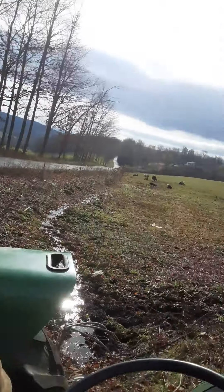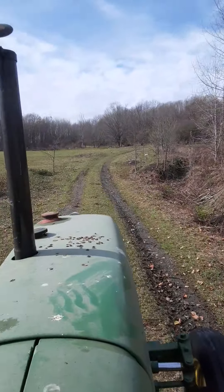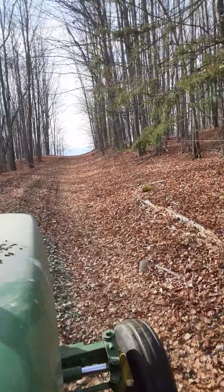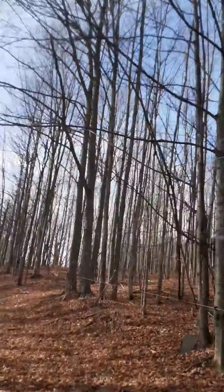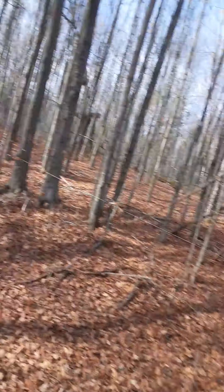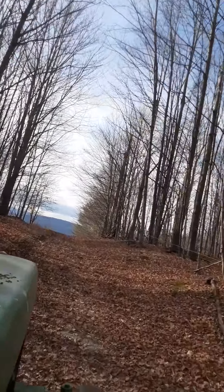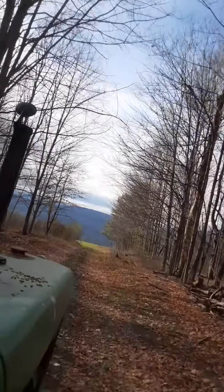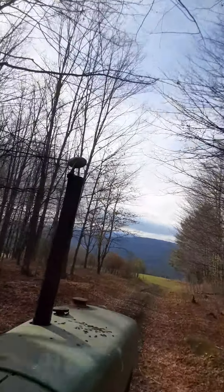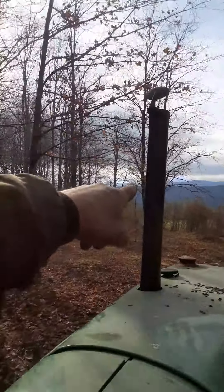We're going to do a bush hogging video in a minute, I'll show you what we're going to do. We're going out back here and the old bush hog is getting a little tired — I'll show you in a second. But we're whacking some brush. After about 10 years of nothing being out there, all the brush is starting to come back, like this stuff over here on the left. There hasn't been any cows in here.